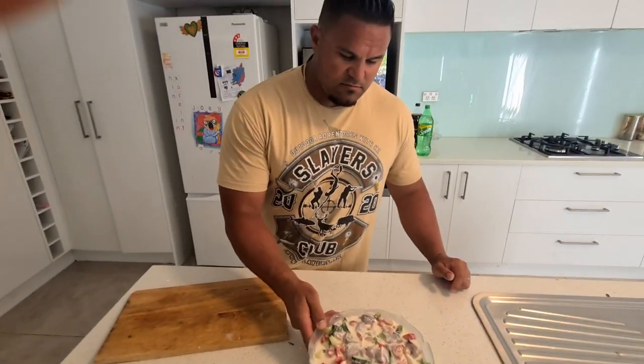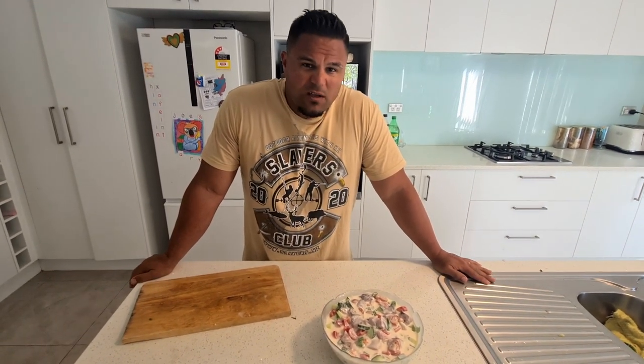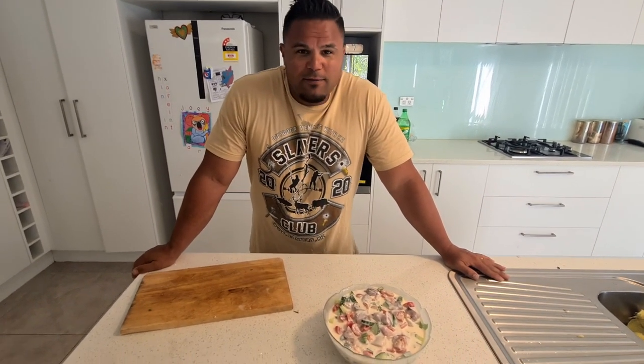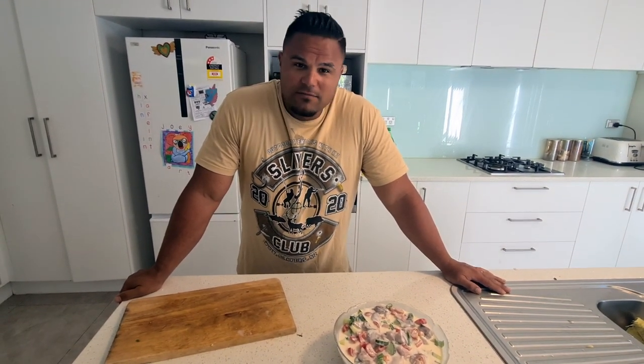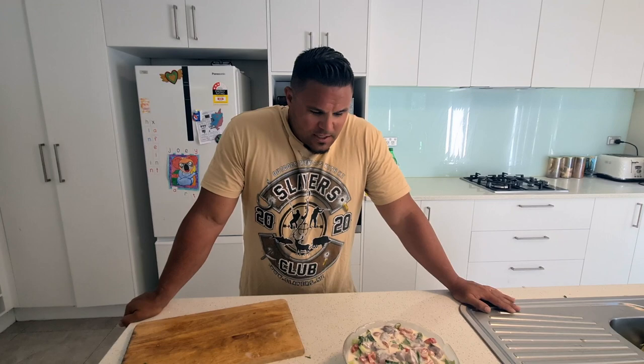That's basically our raw fish done and dusted — real simple dish to make. That was made with one kahawai, and that was a pretty decent sized one that we put out as a live bait. It didn't get taken so we brought it home and put it to good use — that's going to feed a few people right there. If you're out there and you're only catching kahawai, nothing wrong with a good feed of kahawai. Bring it home, cook up some raw fish or ceviche as they call it — pretty flash. You can get your family around the table and have some fun.